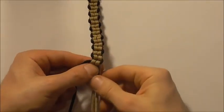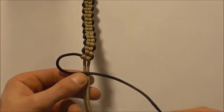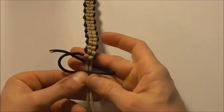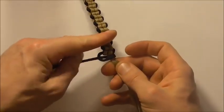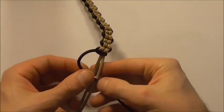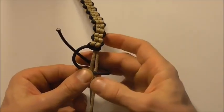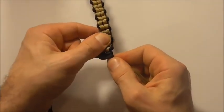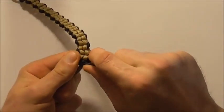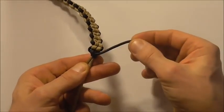Once we get down to the end, I'm going to lock this off with a couple of half hitches. Starting with the shorter strand on the left, take it over both of the centre ones, around the back, and then up through its own loop and tighten that down. Then to completely lock it off, tie one more: over the two centre strands, around the back, and then up through its own loop. Tighten all the way down, then cut and singe the excess piece off.